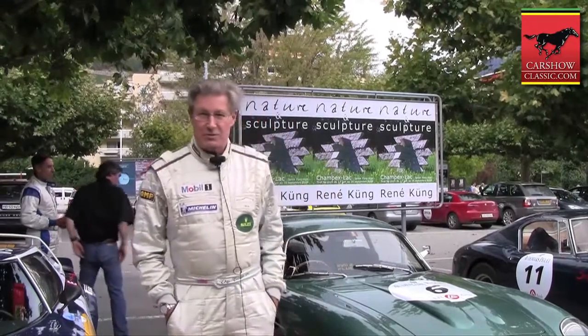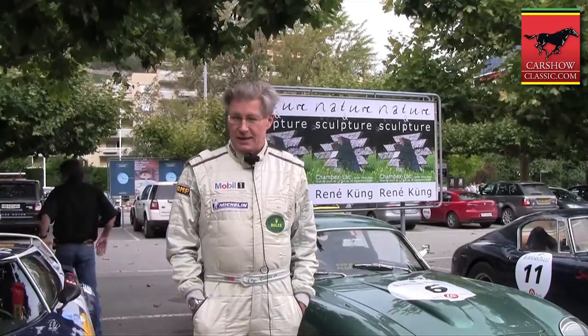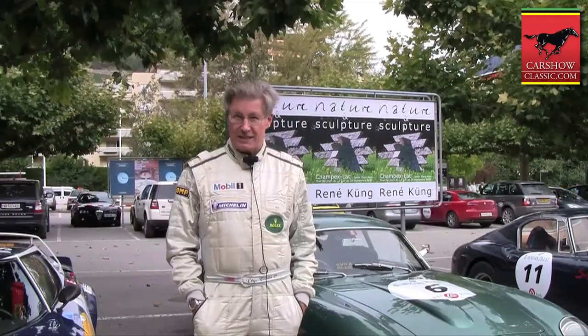My name is Chip. I've been driving my DB4 GT Aston Martin Zagato. The car is a 1961 car. It was one of 19 made on the DB4 GT chassis by Zagato.